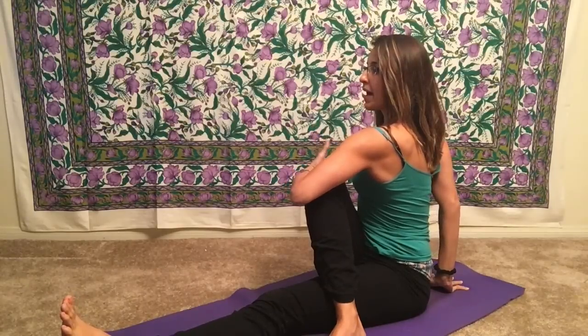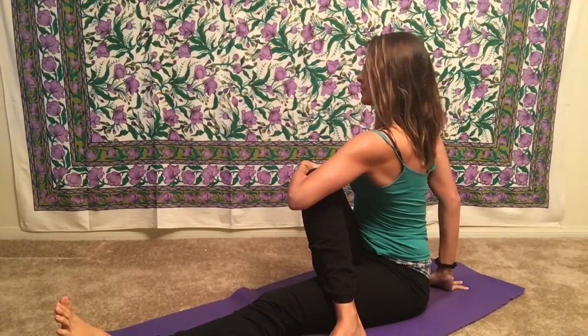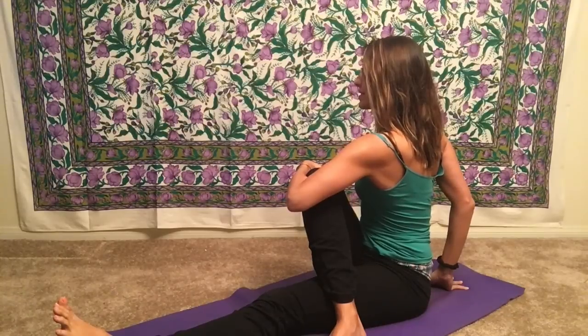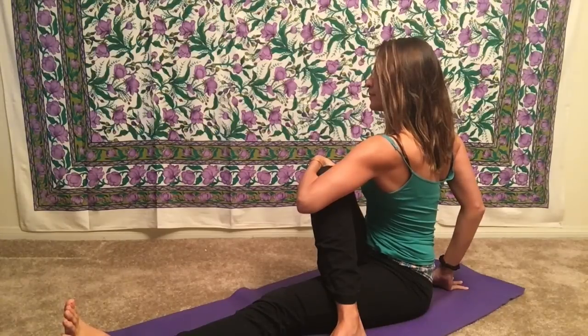We're rotating our spine here, squeezing out the internal organs, which is very detoxifying. Take some deep breaths, sitting really tall on the inhale, twisting on the exhale. After about 10 breaths, come back to center and we'll switch legs.